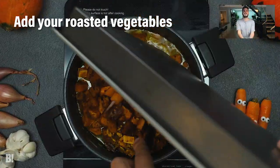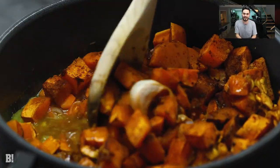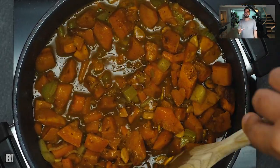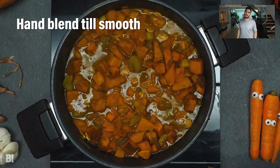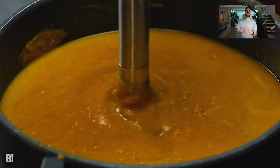Now add all of those wonderful roasted pumpkin pieces and all the extra bits we put in as well. Add that to the pan and stir everything together and let it cook for five to ten minutes, adding a squeeze of orange to impart some wonderful flavor. Give it a taste and season at this point before using a stick blender to blend this up until it's super smooth.